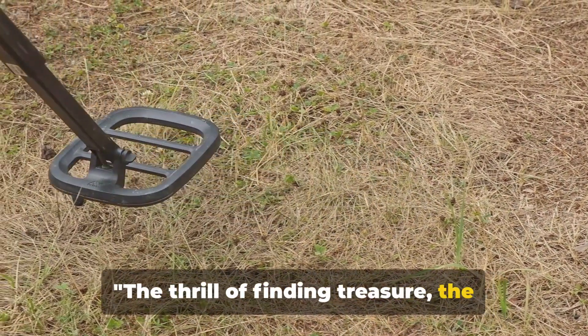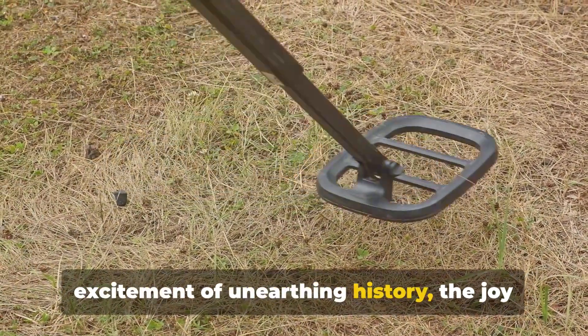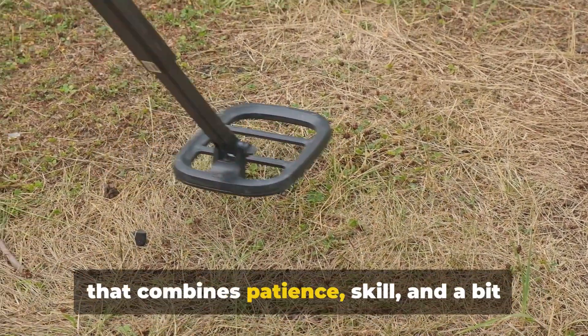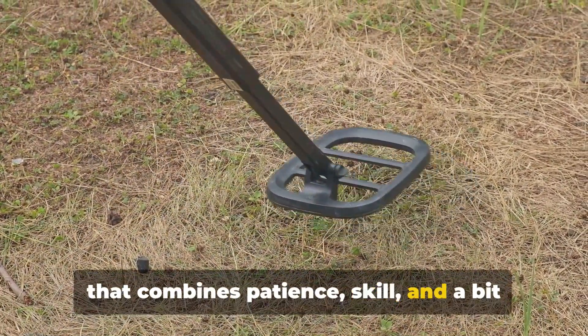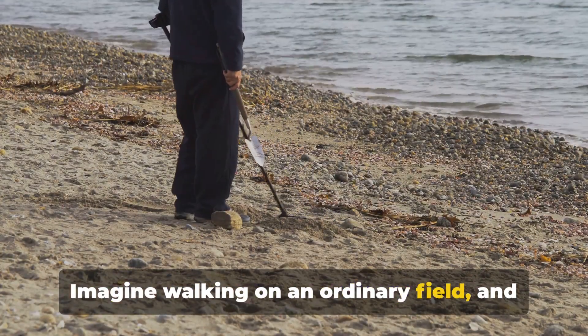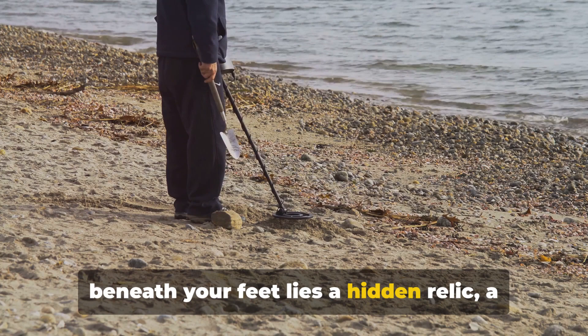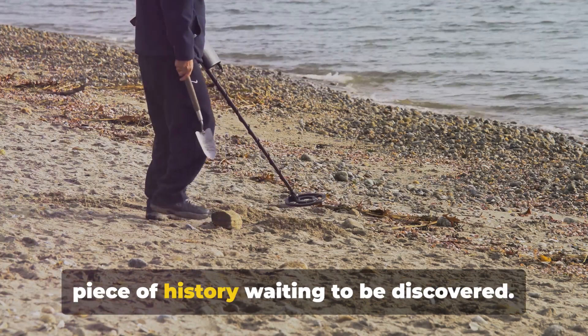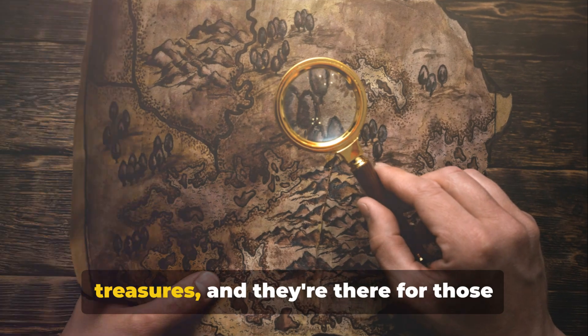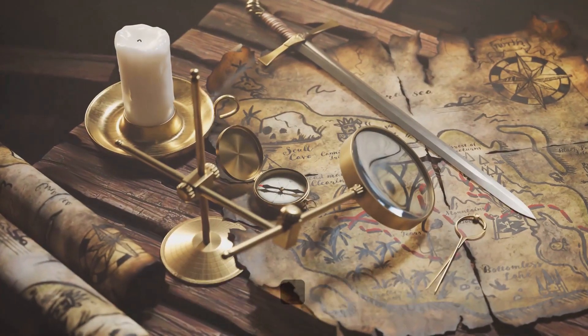The thrill of finding treasure, the excitement of unearthing history, the joy of metal detecting. It's an adventure that combines patience, skill and a bit of luck. Imagine walking on an ordinary field and beneath your feet lies a hidden relic, a piece of history waiting to be discovered. The world is filled with buried treasures and they're there for those willing to seek them.